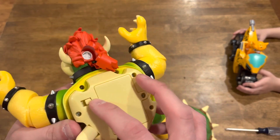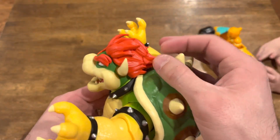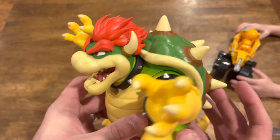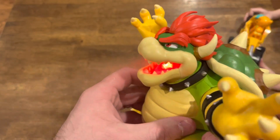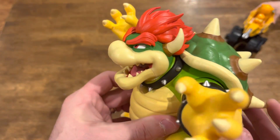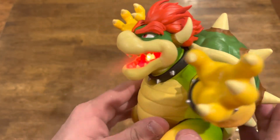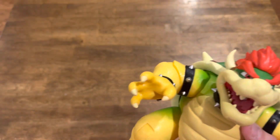Make sure it's turned on like so. Got the shell popped back on, got the water in, got the hair closed. This button right here — all you gotta do is click it and the mouth is gonna light up inside red and it's gonna spit out steam. Looks like he's breathing fire. Is that not just awesome, guys? This guy retails for $30. Totally worth it.